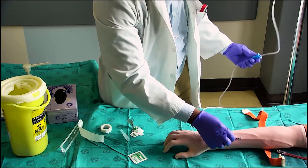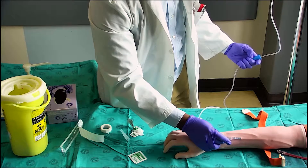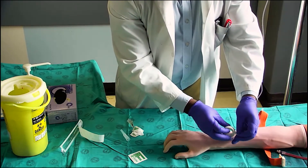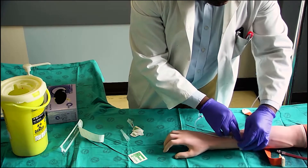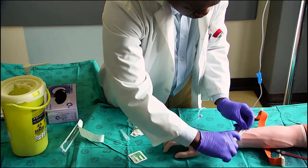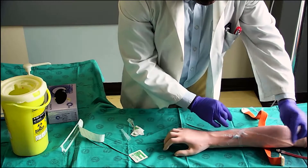Open the tap and check if fluid is dropping in the drop chamber of the set. Secure the cannula in position with the tape plaster. If needed, you can also secure the tubing with tape.